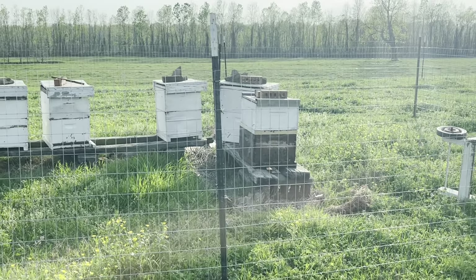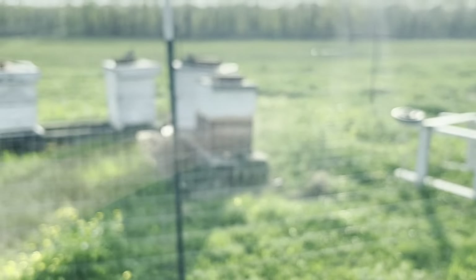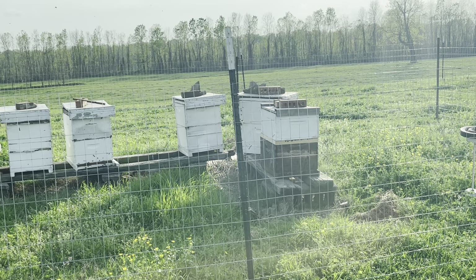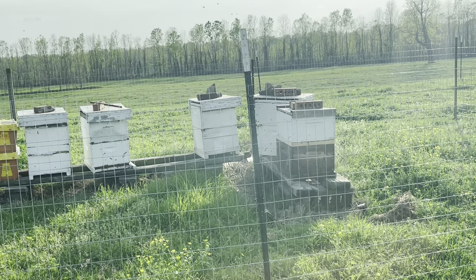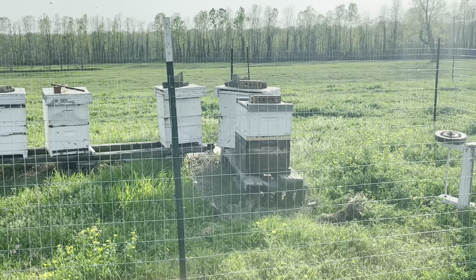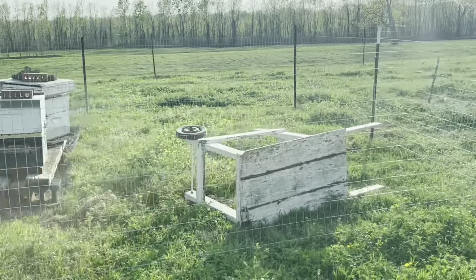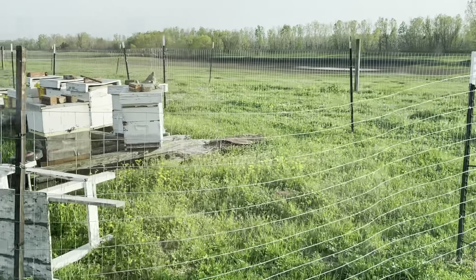I reoriented this hive a little bit on the right, and the one behind it. It was facing to the left — now I made it face straight ahead the way I want it to face. I put a snail grove board in that one as well. I reoriented that one a little bit — it was facing straight out toward me, toward the right. I didn't want to put it directly behind that box when all the bees are coming out.